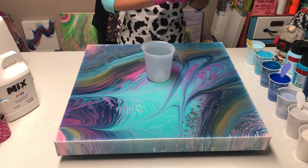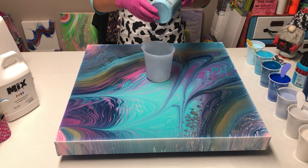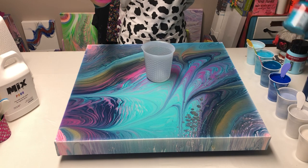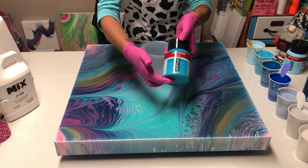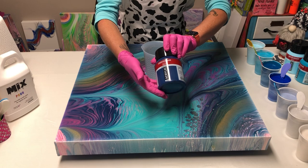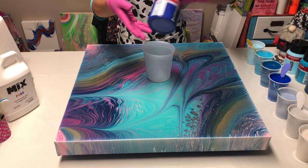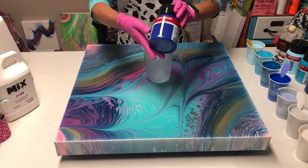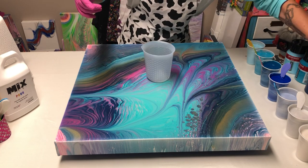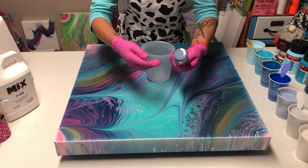I'm using all blues and silver today, plus the Vallejo. I'm using Amsterdam Sky Blue Light, Amsterdam Turquoise Blue, and Amsterdam Greenish Blue — a lovely color, make it happen if you don't have it in your studio. I also have Amsterdam Phthalo Blue and an Amsterdam acrylic ink in grayish blue, which is another lovely color.